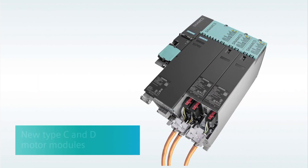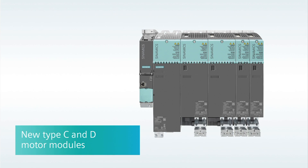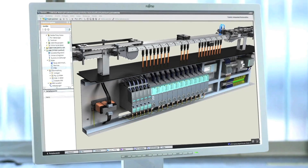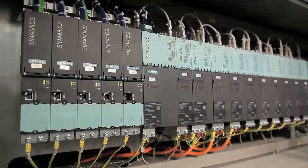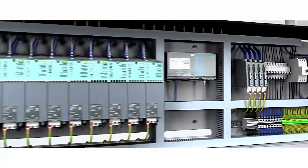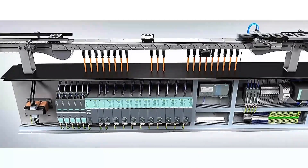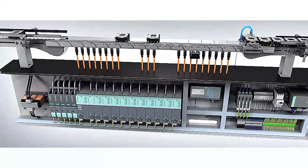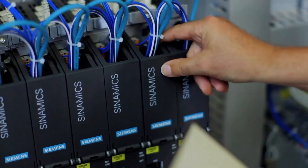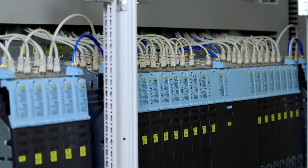Recently, Siemens introduced a new set of book size motor modules with continuous and discontinuous ratings that are increasingly compact and offer easy-to-use motor cable connection. The biggest advantage in design and installation of the book size format is side-by-side mounting that makes for a very compact system. But there's more to it than just space — it's efficient and saves you money. Since a common DC bus system only requires one set of line components, not only is there a reduction in hardware components, but much less wiring is required.